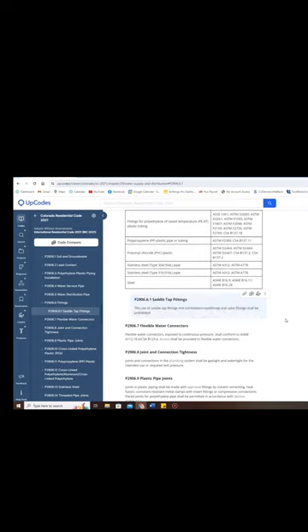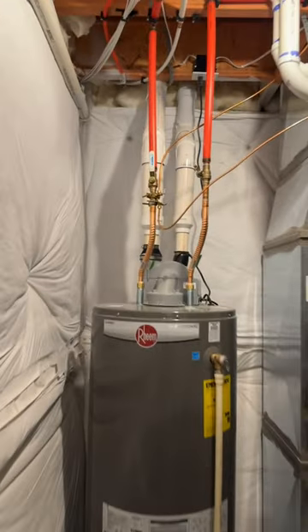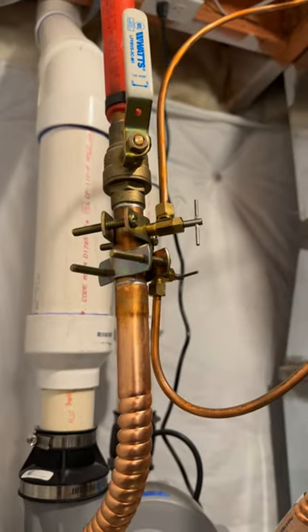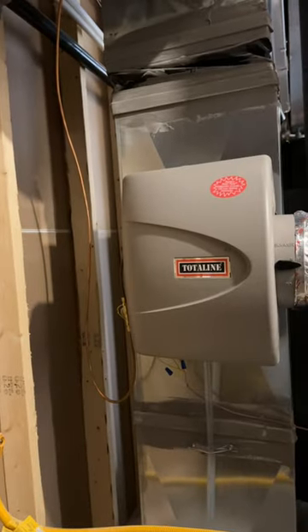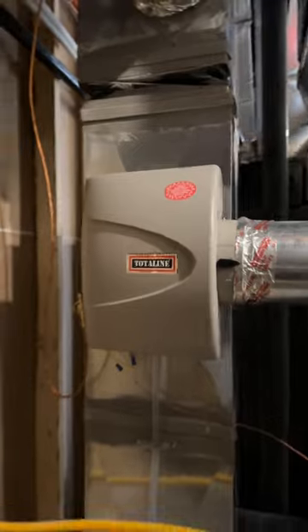We see these all the time. You can actually see these right here on a brand new home where there are two saddle valves, one on top of the other. So we're not only still seeing these on existing homes, but we're still seeing these on brand new homes that were installed by licensed contractors and were approved by the local building department during their inspection.